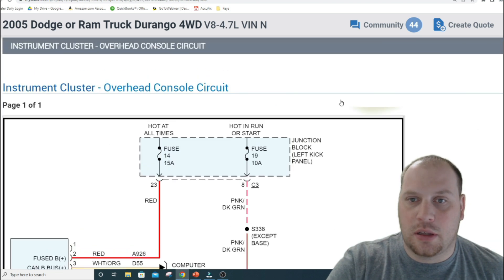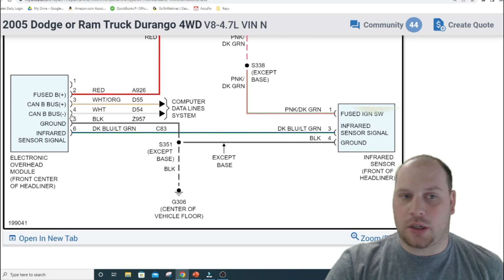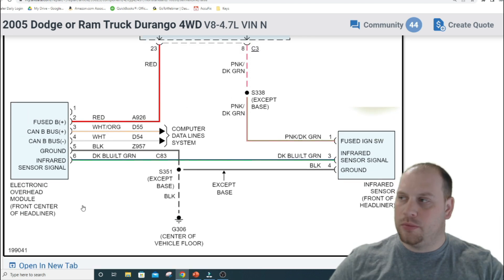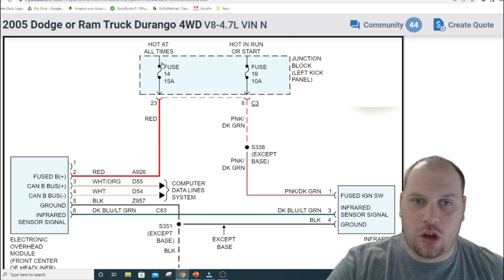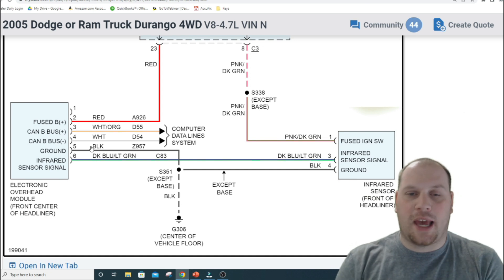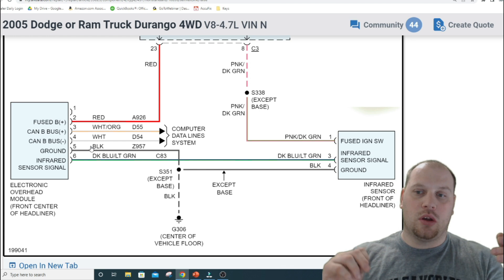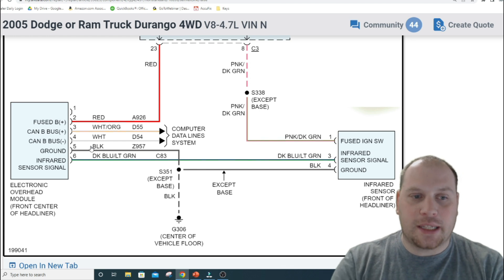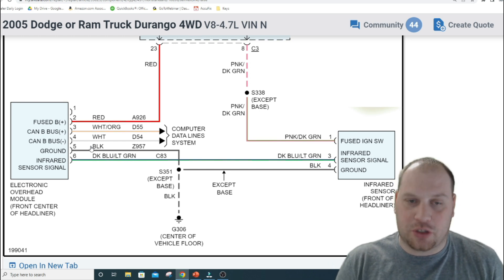Here's a wiring diagram for a module that has CAN bus B — the electronic overhead module. You have a fused battery positive hot at all times, a ground, a couple of sensors, and CAN bus B. What you don't have is an ignition input. So understand that these modules on CAN bus B are put to sleep and awoken by CAN messages, not by the ignition.